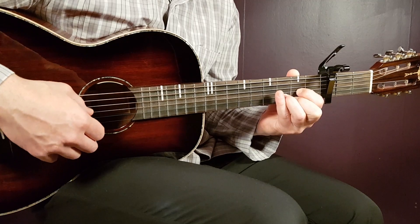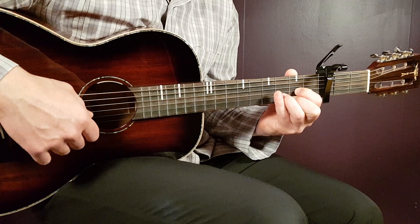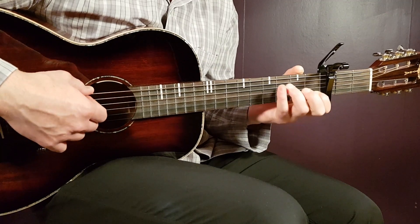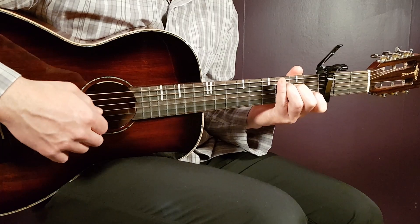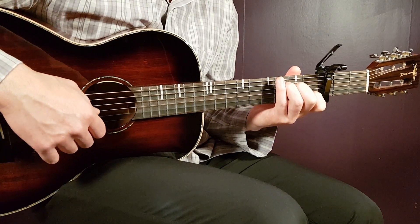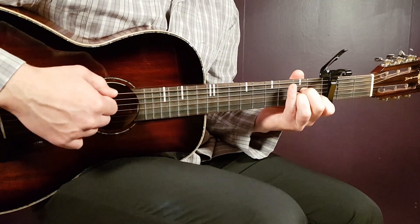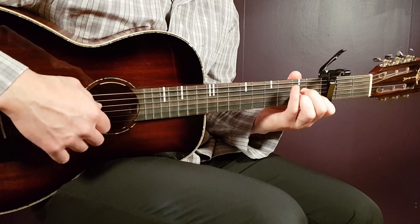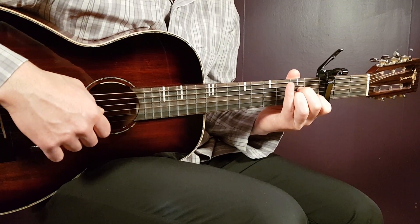Next chord is D: open D, second G, third B, and second E. Then we have C: third on A, second on D, open G, first B, and open E. Then A minor: open A, second D, second G, first B, and open E.